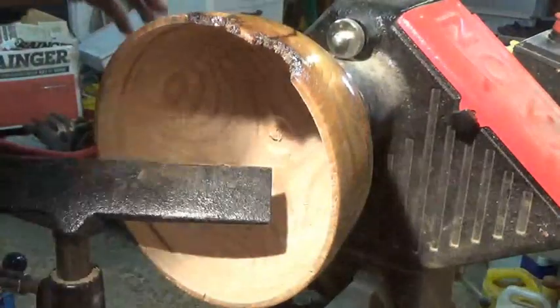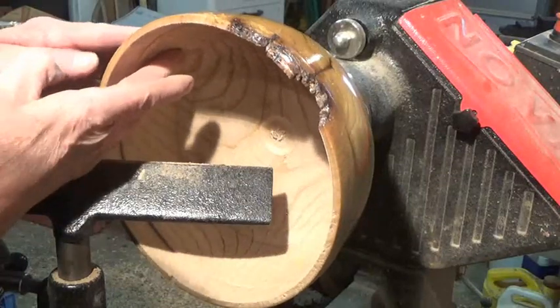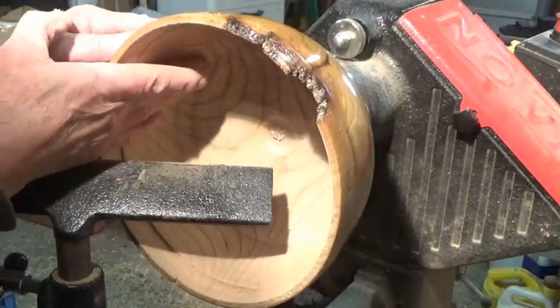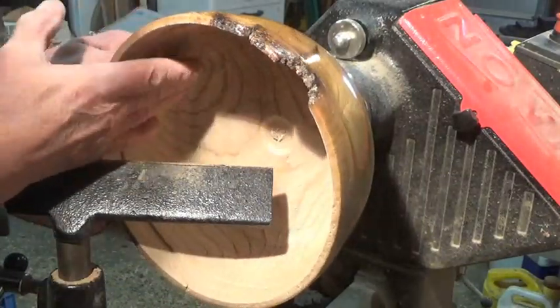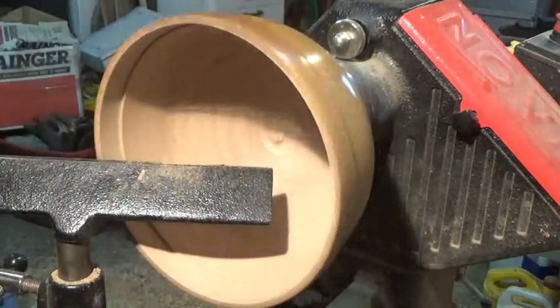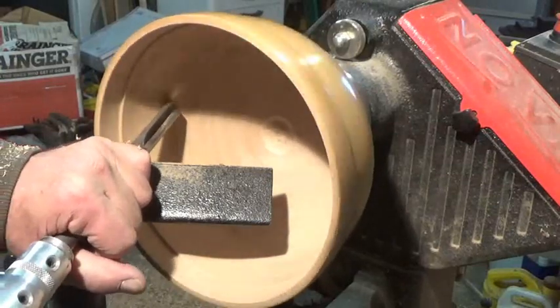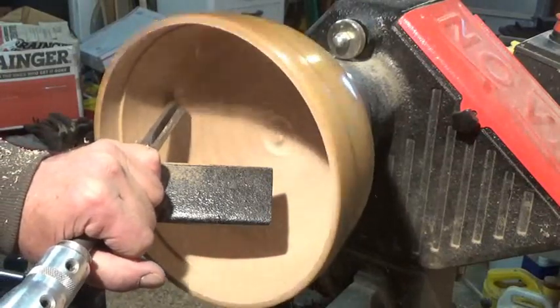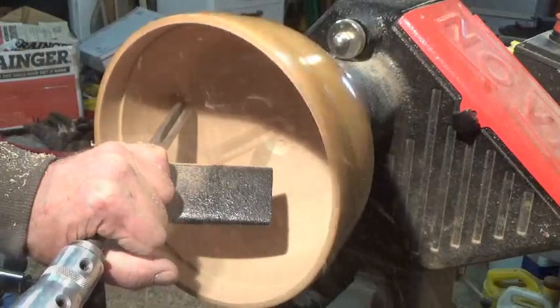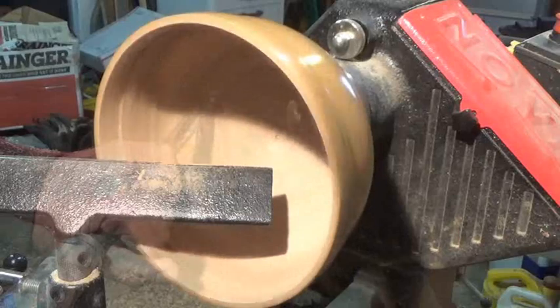All right, we're getting down to the nitty-gritty now. A lot of on-off, on-off. I'm trying to get the walls nice and thin, and then I got a weird taper at the bottom. So we're close. We are very close.